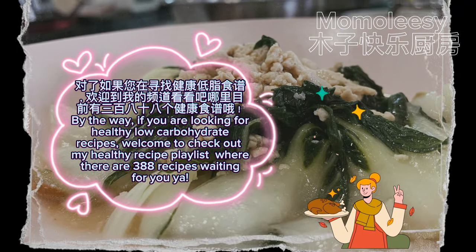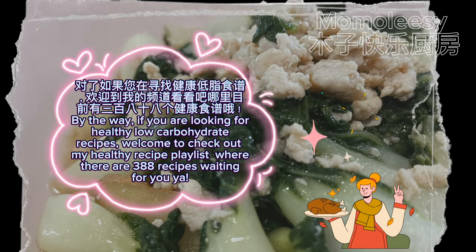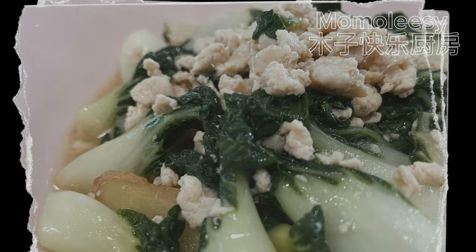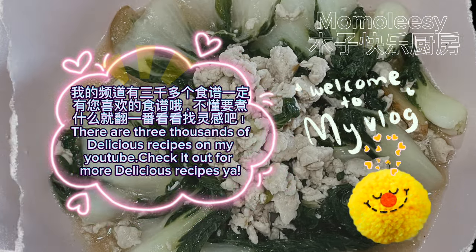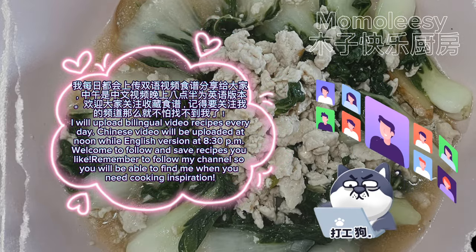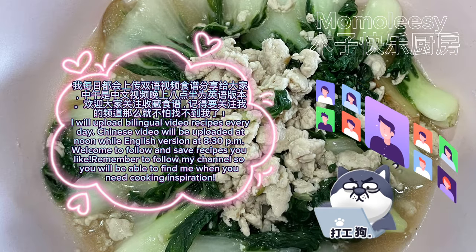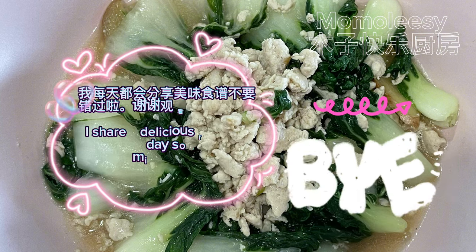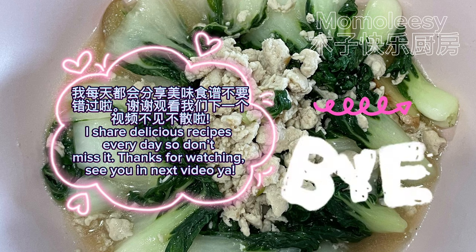If you are looking for healthy low-carbohydrate recipes, welcome to check out my healthy recipe playlist where there are 388 recipes waiting for you. There are three thousand delicious recipes on my YouTube — check it out! I upload bilingual video recipes every day: Chinese videos at noon and the English version at 8:30 p.m. Follow and save recipes you like, and don't miss it. Thanks for watching — see you in the next video!